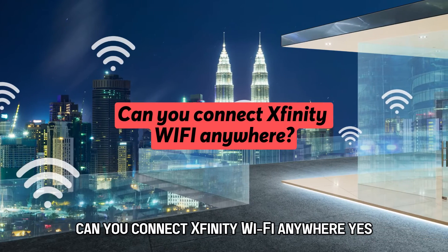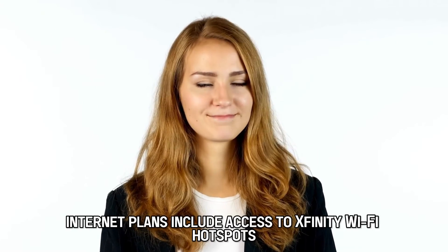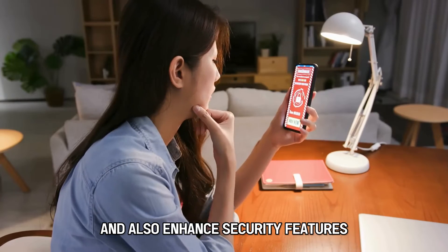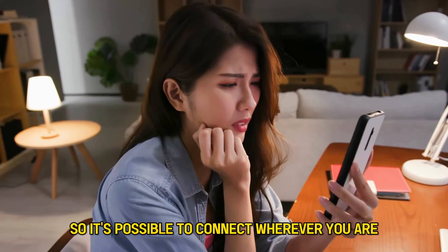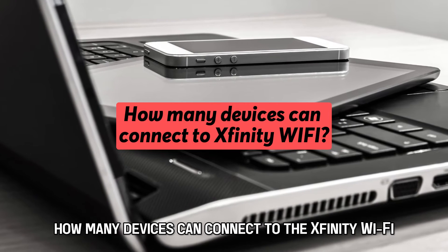Can you connect Xfinity Wi-Fi anywhere? Yes, internet plans include access to Xfinity Wi-Fi hotspots and also enhanced security features at no additional cost. So it's possible to connect wherever you are.